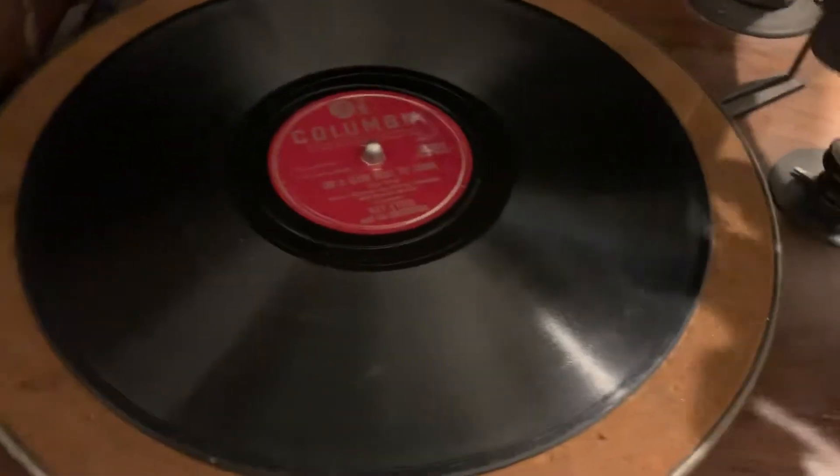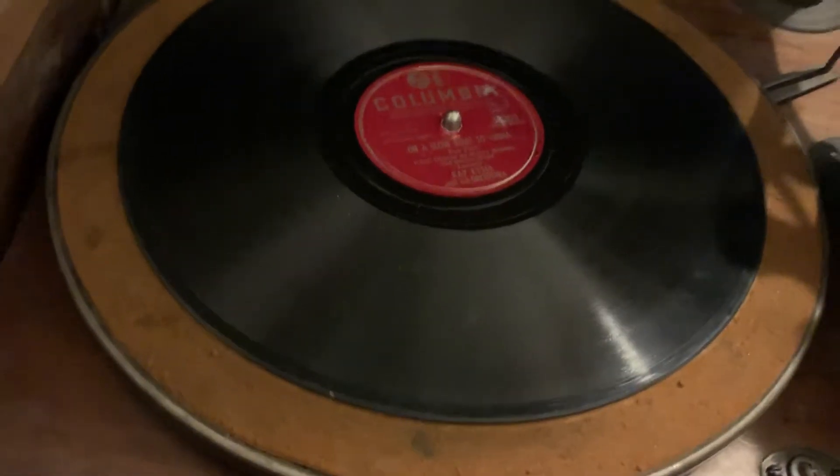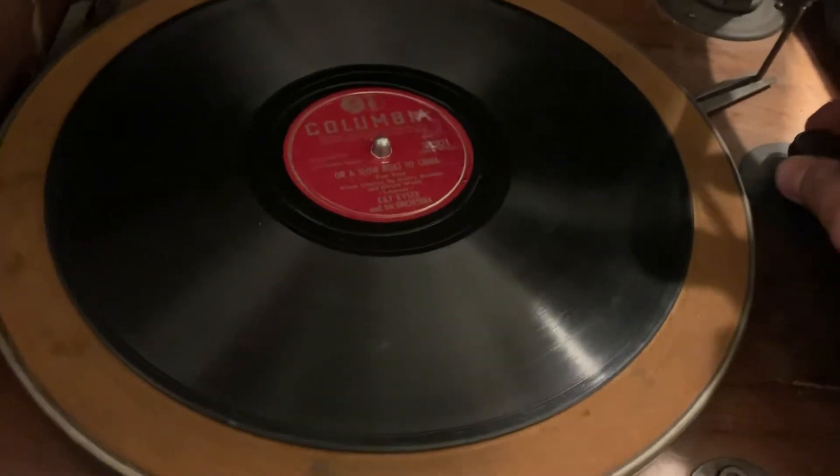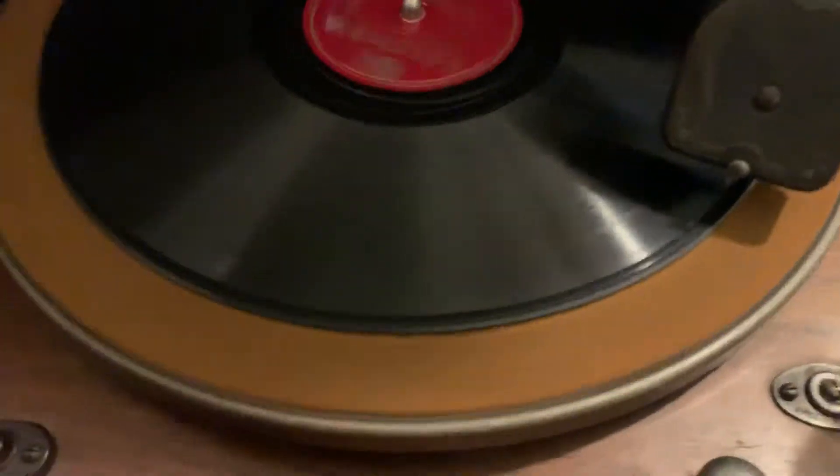Let me switch this to record. All right, let me get that spinning up and set you down on the record here.